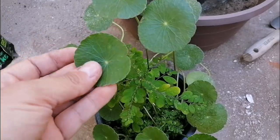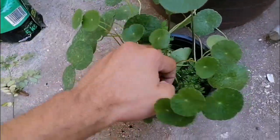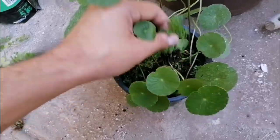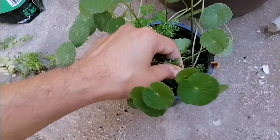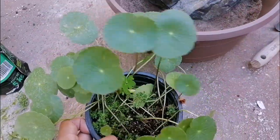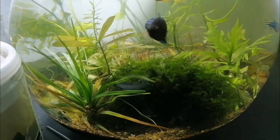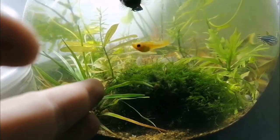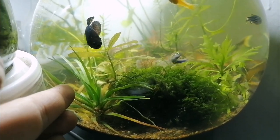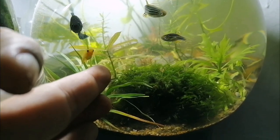Over here we've got the first plant — this is the pennywort, a Hydrocotyle, I think it's Brasiliensis. You can see a couple of weeds growing next to it that we'll need to separate. It's a very easy plant to propagate. We also have an iliocarian, which is also a plant that can grow immersed. I'm going to use this one along with the pennywort. Right next to it we have a Hygrophylla.